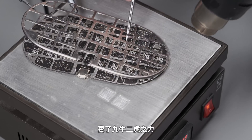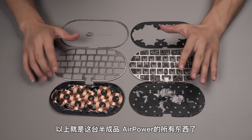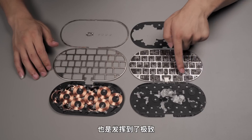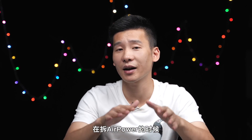It took quite a lot of effort, but we finally took them apart. That's everything in the semi-manufactured Air Power. The board is designed with high precision and the internal space is also perfectly managed. From its internal layout we can tell Apple makes very high standard products. Different from the Xiaomi tracking style charging pad — when tearing down the Air Power, I feel more like tearing down a phone without a display.